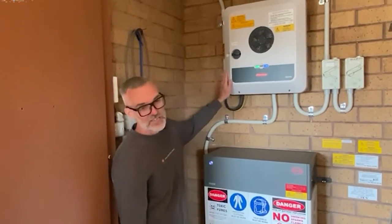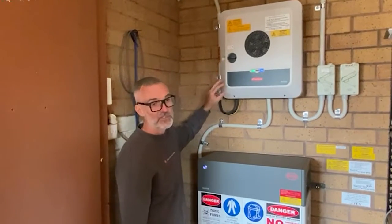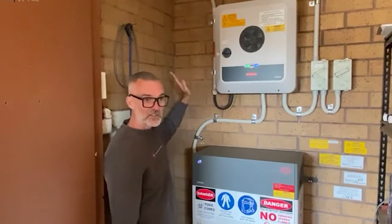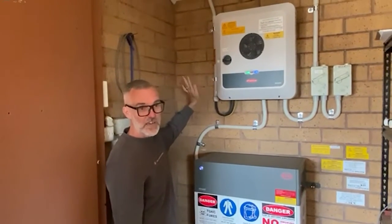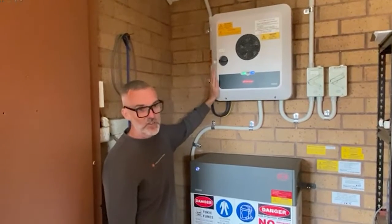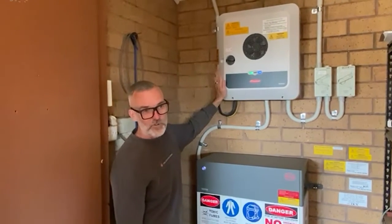You can also AC couple this to an existing solar inverter. So you can leave your existing solar inverter in place — the excess solar from the old inverter can help charge your batteries — and you can put more panels on the Fronius Gen24.